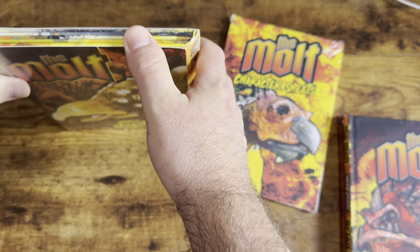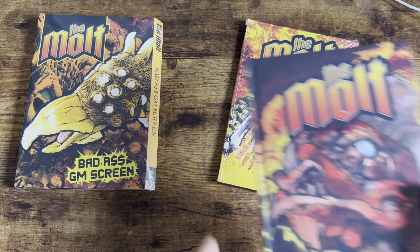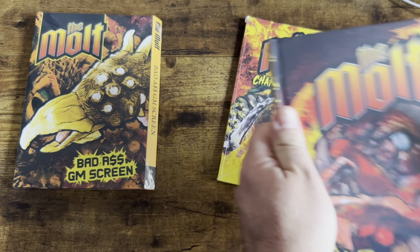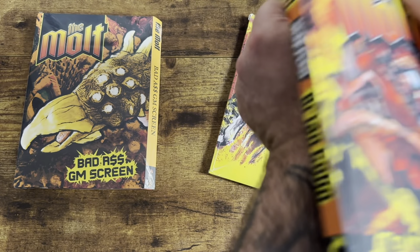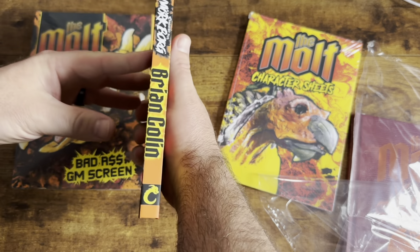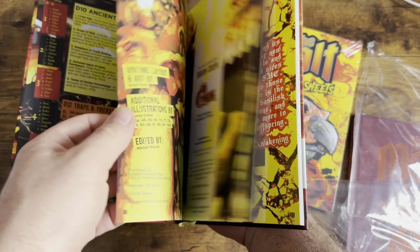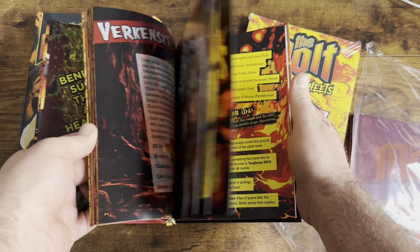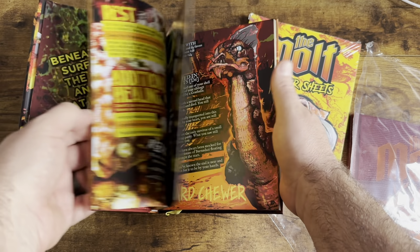GM screen — I'm going to have to take some pictures of that before I open it up. I'll go ahead and open up the main book real quick. Colors are really vibrant, popping. It's got the nice soft touch laminate, which I love. It's looking pretty good. I'm gonna have to spend some time going through all of this, making sure everything looks right, and then send this on to Exalted Funeral for review.